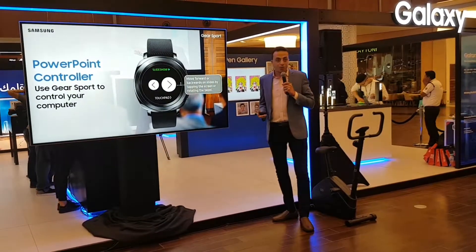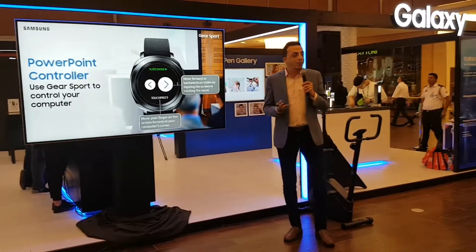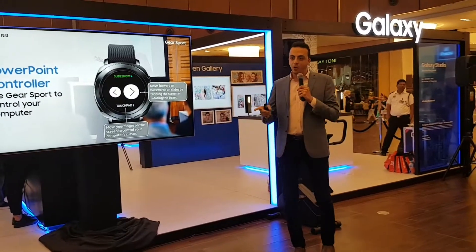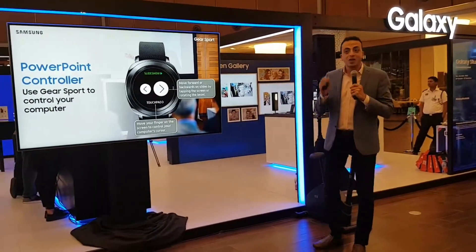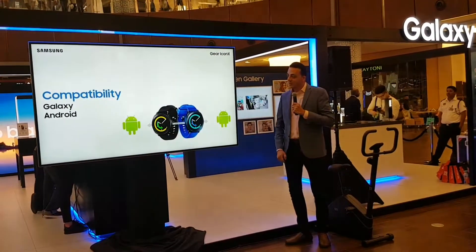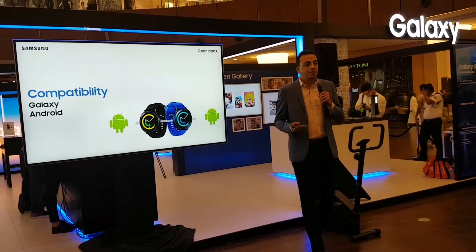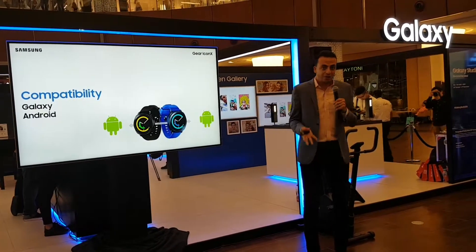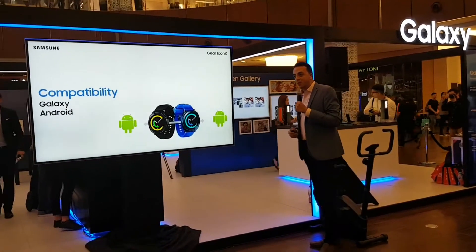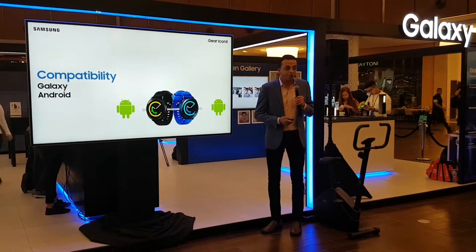With the Gear Sport, since it has two faces — one is sporty and one is a serious face — you can control your PowerPoint presentation. You can link up the Gear Sport with your computer by Bluetooth and control all of your presentations right from your wrist. In terms of compatibility, it's compatible with most Android phones released nowadays, whether it's a Galaxy or another brand, running Android 4.4 and 1.5GB of RAM.